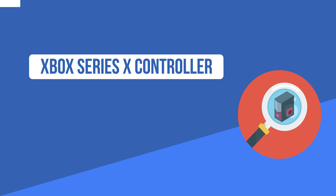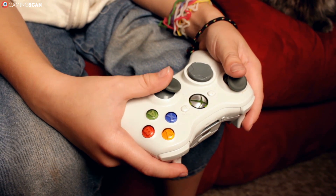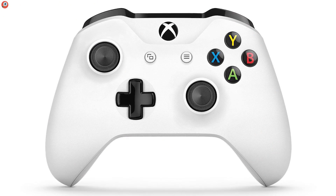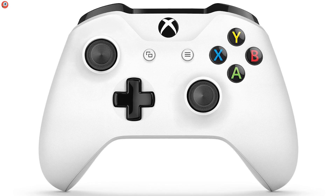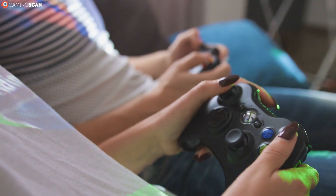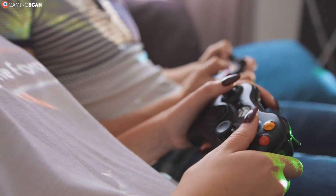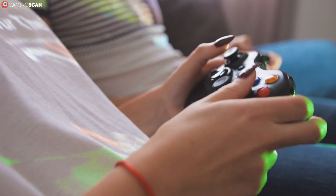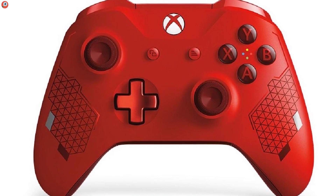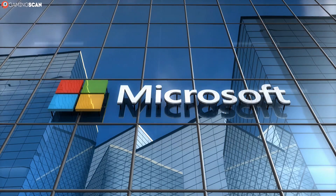In the left corner, weighing in at an undisclosed amount, we have the Xbox Series X controller. At first glance it may be hard to distinguish it from the Xbox One controller, and that's because Microsoft has changed very little about it. The "if it ain't broke, don't fix it" design philosophy has been taken to its extreme — but that's not necessarily a bad thing. The Xbox One controller is one of the best controllers ever made, so there's no need to reinvent the wheel.